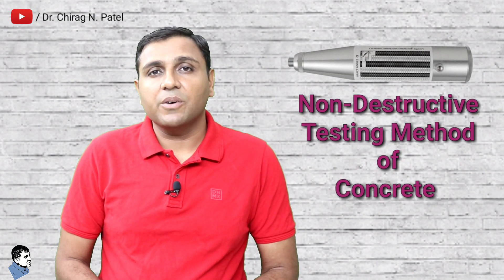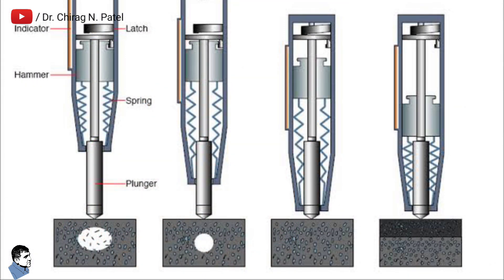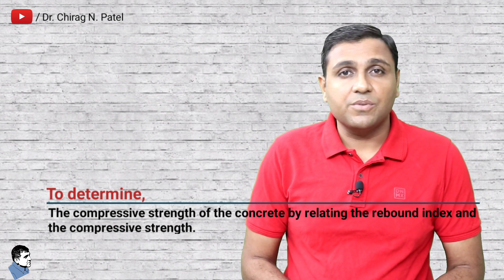The rebound hammer test is a non-destructive testing method of concrete which provides a convenient and rapid indication of the compressive strength of the concrete. It is also called the Schmidt hammer test, and consists of a spring-controlled mass that slides on a plunger within a tubular housing. As per Indian code IS 13311 Part 2 1992, the objective of the rebound hammer test is to determine the compressive strength of the concrete by relating the rebound index and the compressive strength.